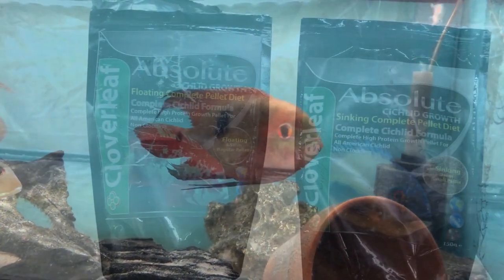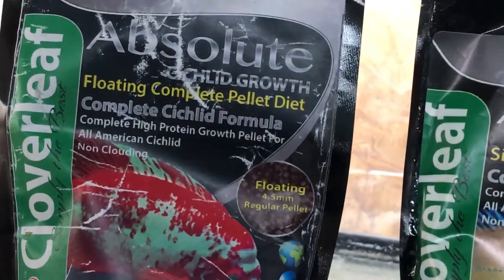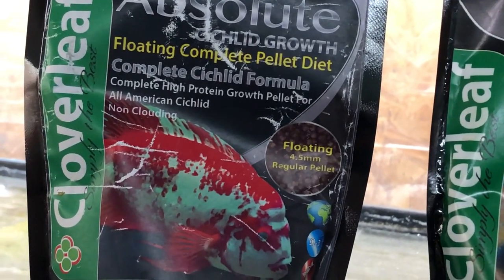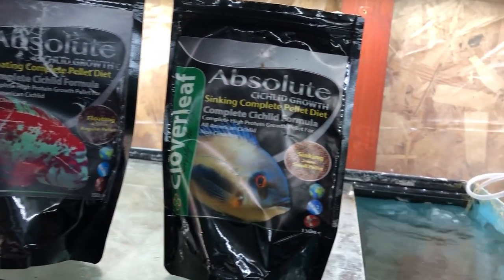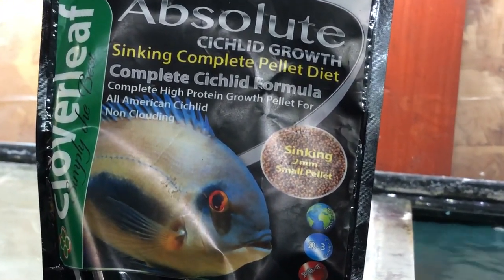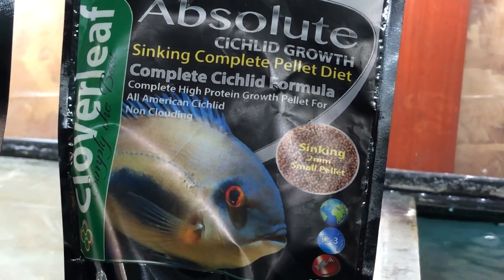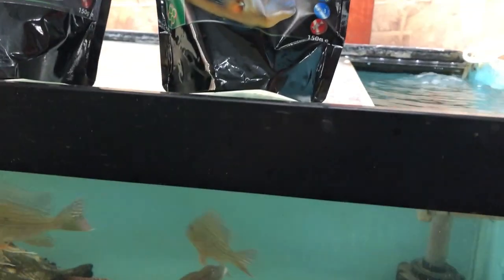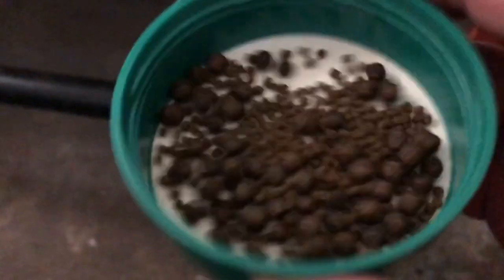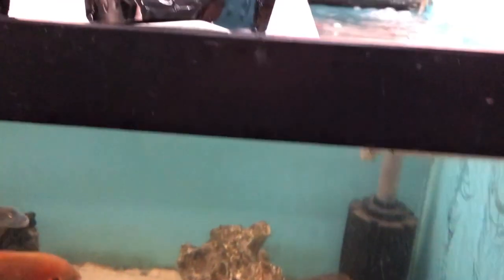It's quite a nice community - they all seem to get on. The chocolates have a little go at each other from time to time but nothing too serious. They are remarkable fish, and in the wild they're actually known to feed from the surface - eating bugs, crickets, flies, that sort of thing. So what I've been feeding them over the last few weeks is floating pellets from the Cloverleaf brand by Absolute, because they do like to feed from the surface.